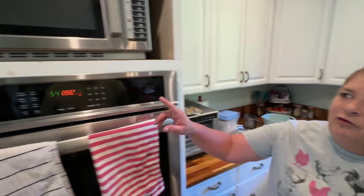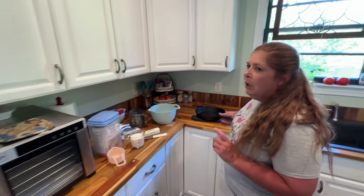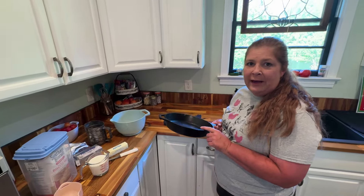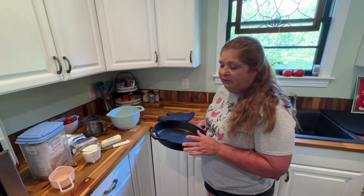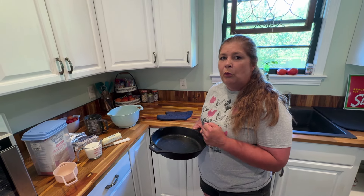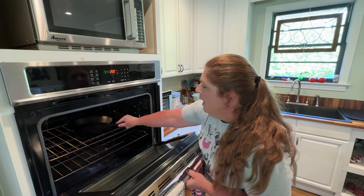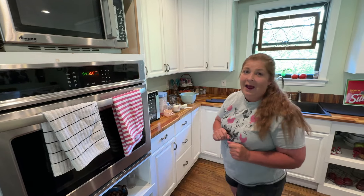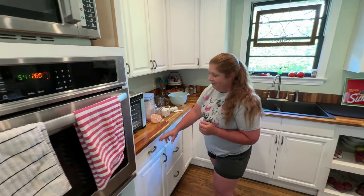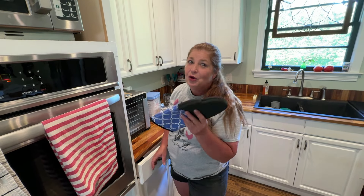The first thing you need to do: set your oven on 450. Ours is still warming up right now. You make them in a cast iron pan — you can use about a 10-inch size cast iron. So I'm going to go ahead and pop this pan in the oven so it will be heating up. And anytime your cast iron gets hot, you want to make sure you got a good oven mitt.